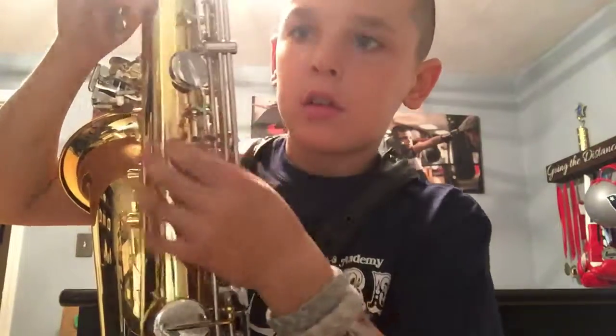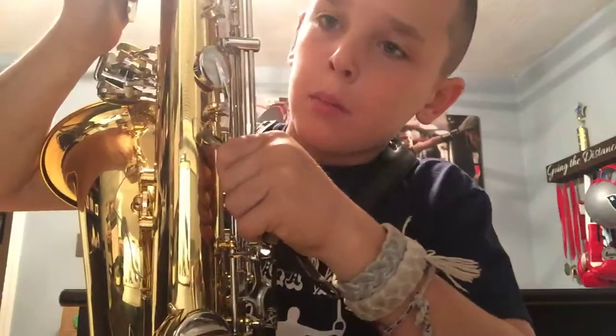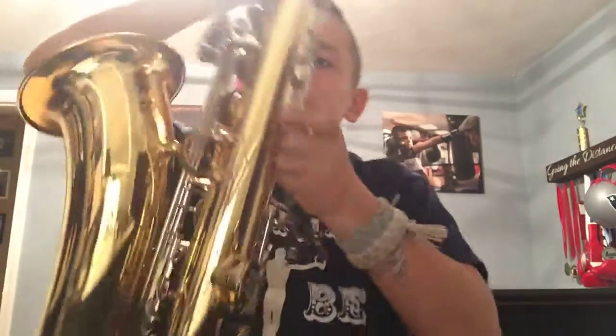First of all, you have your neck strap right here. You're gonna push this clip in — there are all different types of neck straps. If you have the side one, you're gonna pull that down. You're gonna have a hook, get your clip, hook it right in. Now your hook's in, and this is your first part of putting a strap on your tenor saxophone.